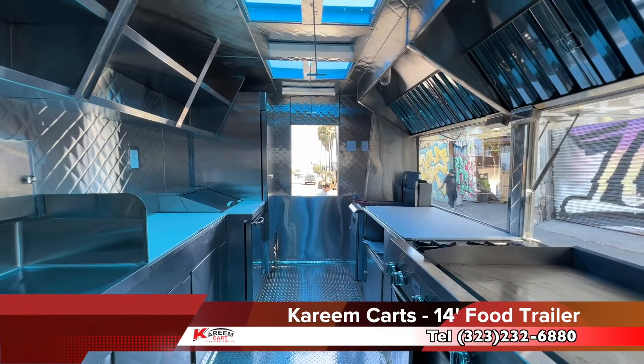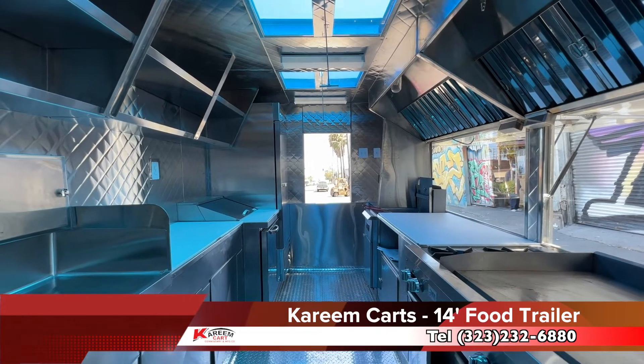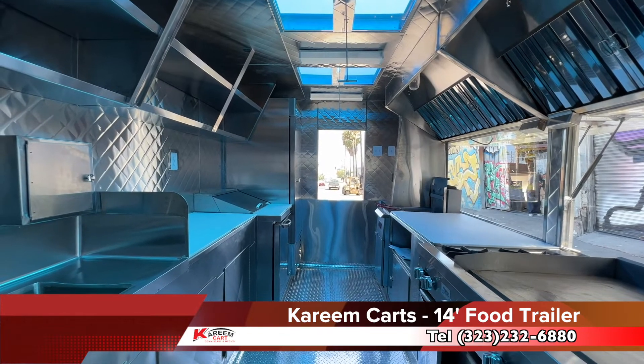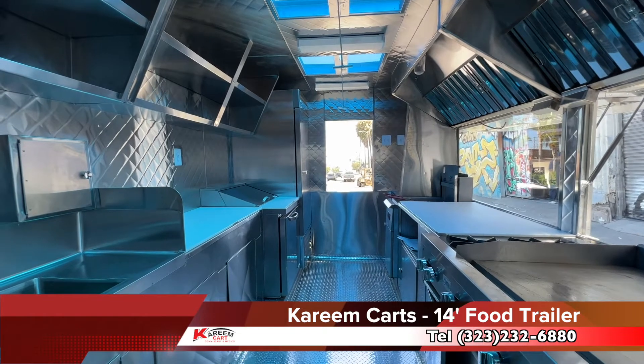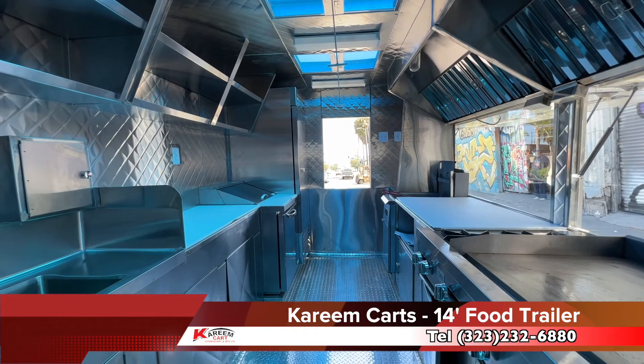I am going to show you the most popular step-in food trailer. This is a 14-foot food trailer which is excellent to sell tacos, burritos, tortillas, and everything that is related to Latino gourmet food. It is also good for hamburgers and sandwiches. I will show you why.